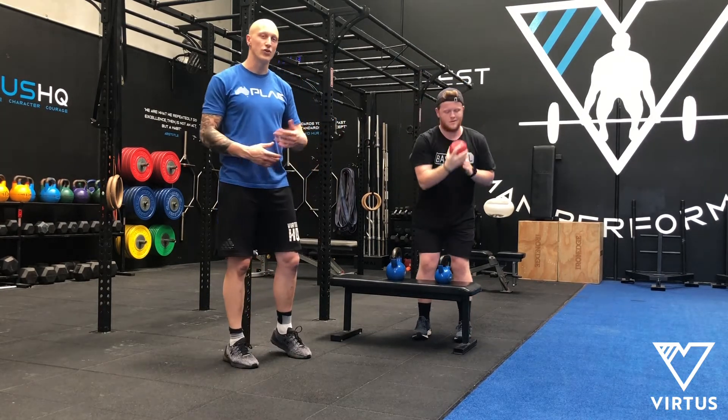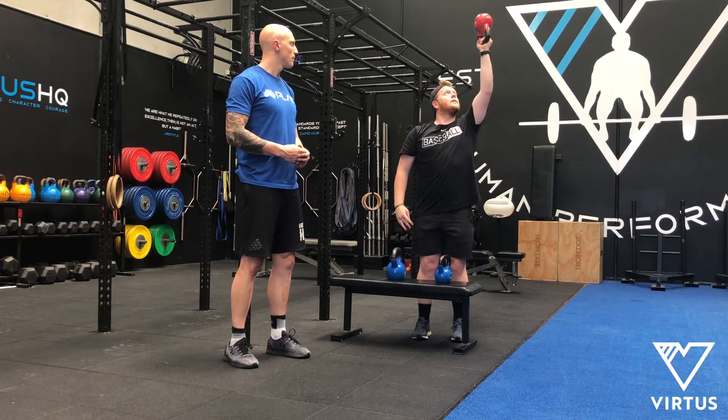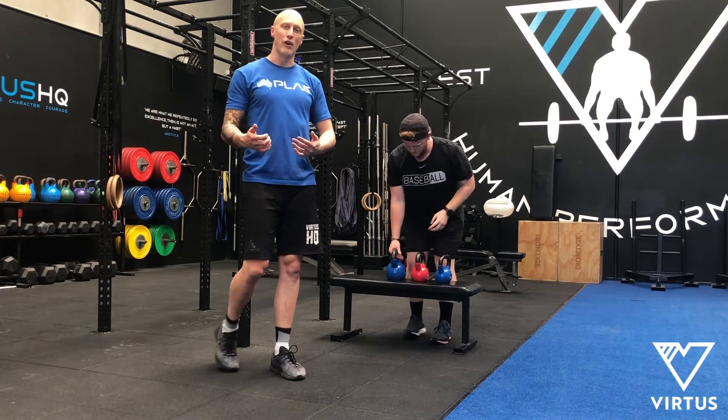Our right side is clean and easy so we'll test our left. We're still going up — our 6kg and our 8kg were fine.